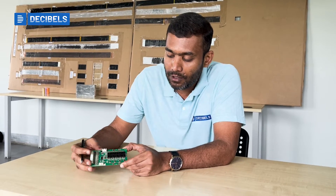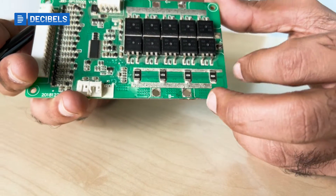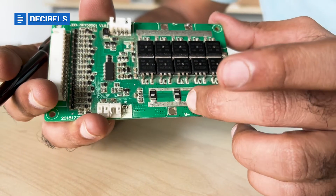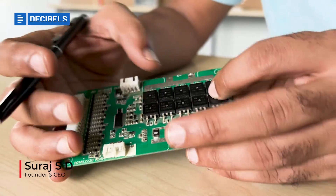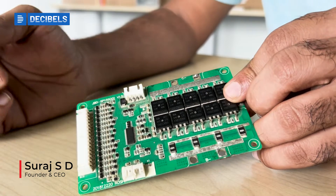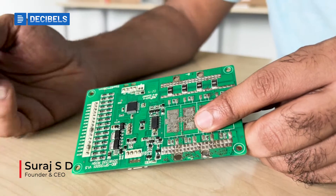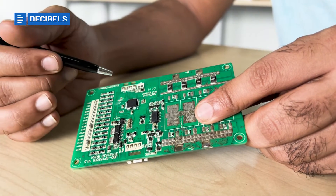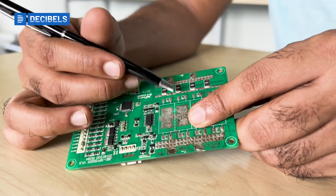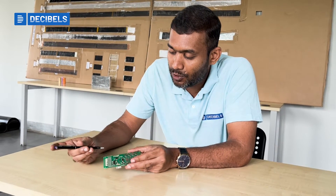You also see some small components — these are shunt resistors. They help in measuring current flowing in or out of the circuit, which is what enables coulomb counting. Then you have LDOs which take care of dropping voltage from a higher level to a lower level, providing the power supply to the microcontroller or the AFE.